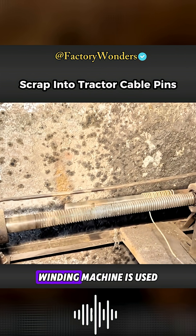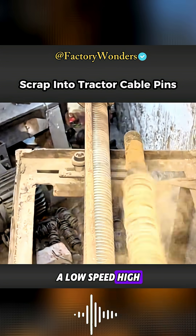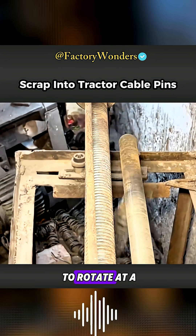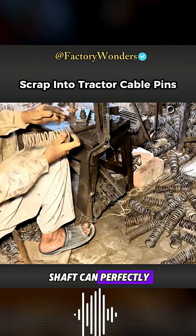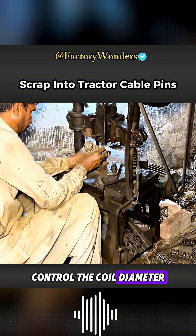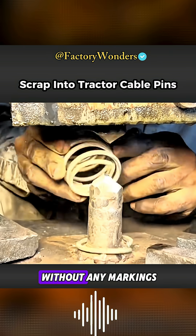A simple winding machine is used to shape the steel wire. A low-speed, high-torque motor drives the rotating shaft to rotate at a uniform speed. The adjacent wire guide shaft can perfectly control the coil diameter. After shaping them into spring-like forms, they are then cut without any markings.